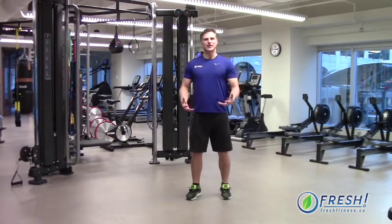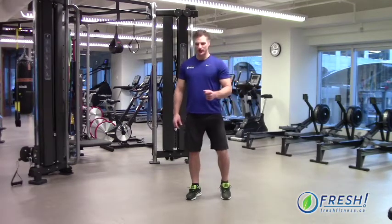They're fantastic for leg strength. Very few people do lunges correctly, so I'm going to show you the back lunge right now.